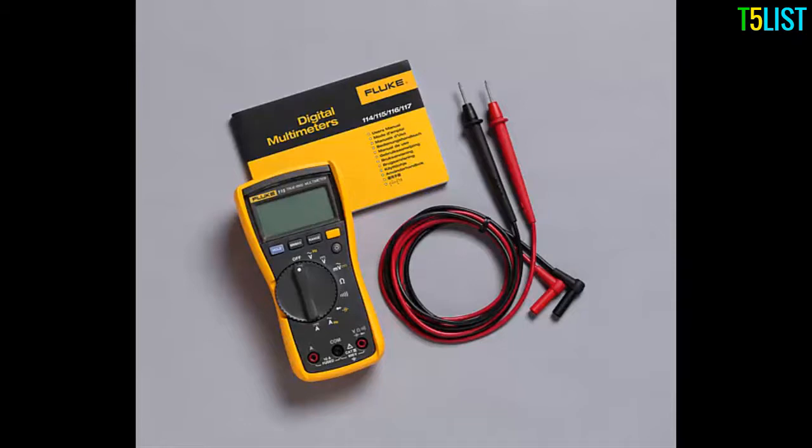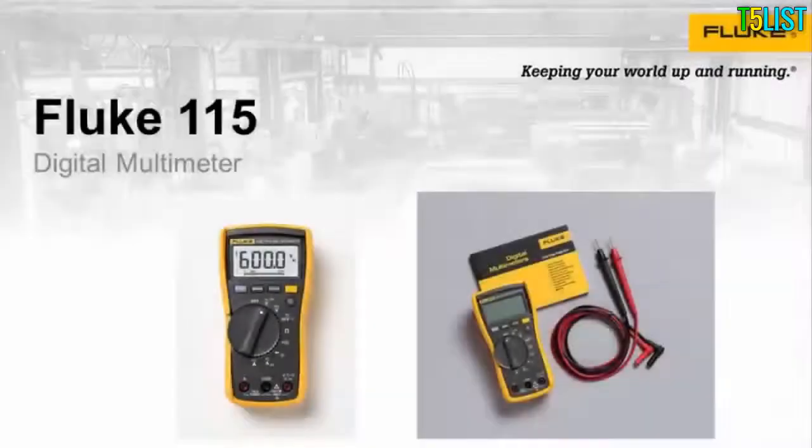The Fluke 115 Digital Multimeter is easy to use — Fluke rugged and Fluke reliable — excellent for general electrical and electronic testing. It is a compact True RMS meter, CAT 2, 600-volt safety rated, has a backlight display, and comes with a three-year warranty.